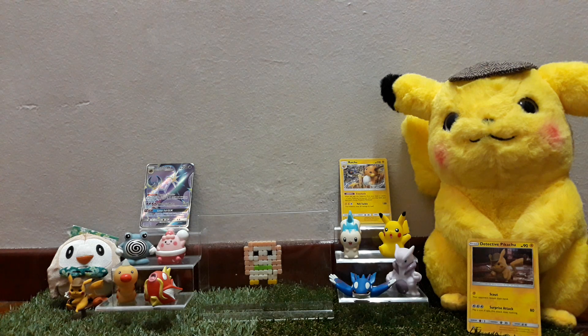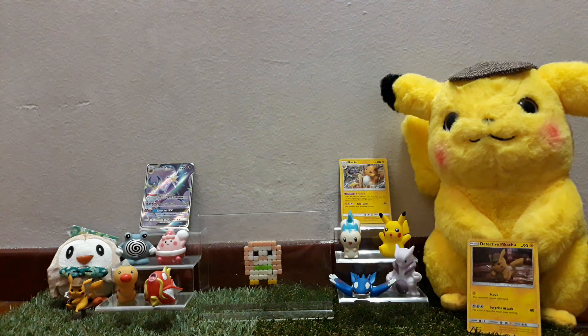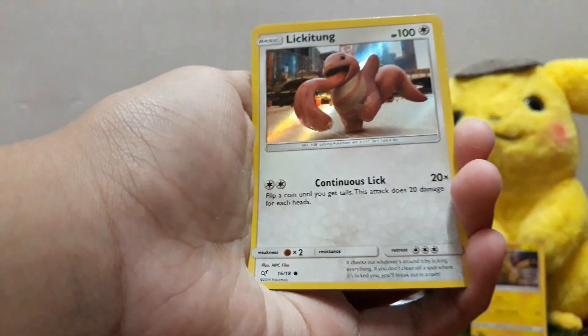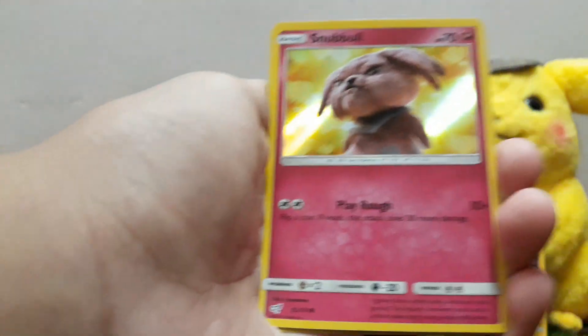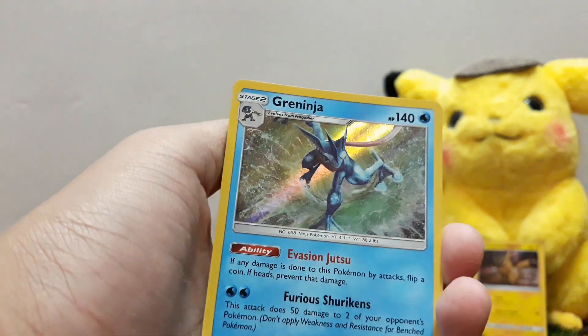Now to the first Detective Pikachu pack. This one looks a bit damaged — I don't know what happened there, but I'm still going to open it anyway. Code card if you really need it. Bulbasaur, Lickitung, Snubbull, and Greninja. Look at that — very nice.